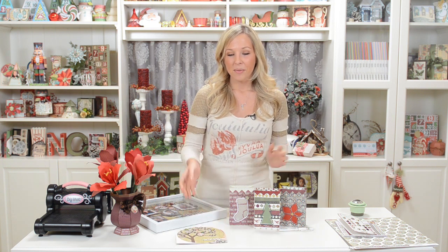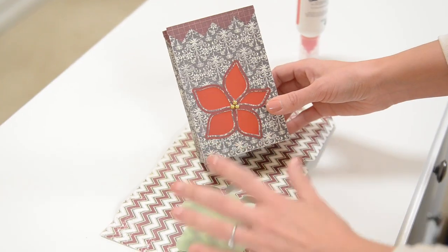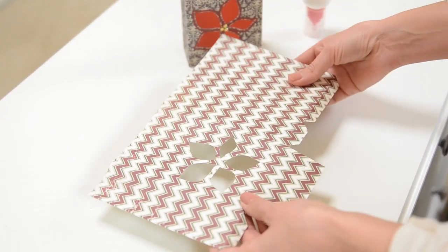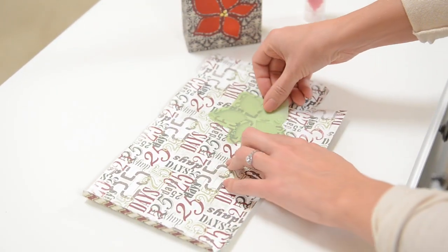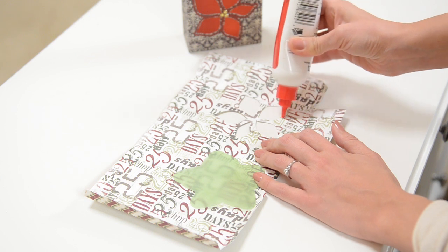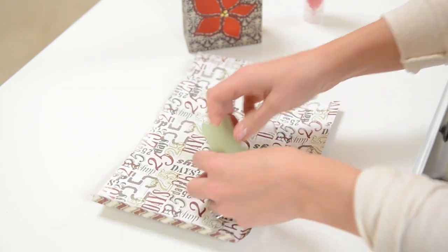I have all my pieces cut out to show you the three-dimensional projects, so let's get started. First, let's do the easiest part and take a look at our little mini luminary. We have the box body here, and the first thing you want to do is flip it over and glue down your vellum on the inside. Just go around the shape — doesn't have to be perfect — and stick your vellum on.